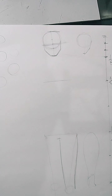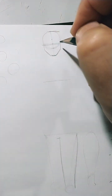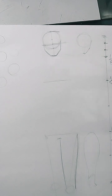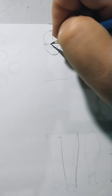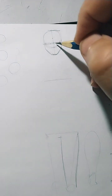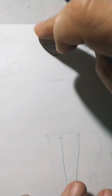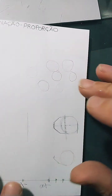Body seen from above. I'll give a space here. In this space, I'll divide from here to here into three parts — as if there were an eye in the middle. Three parts. And this distance will be the eye.